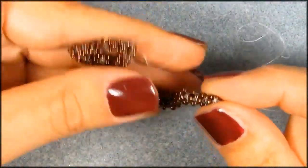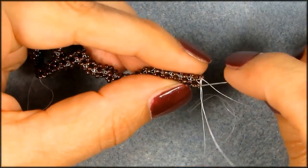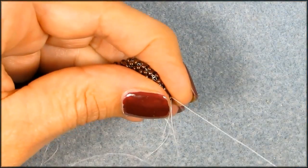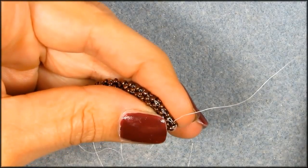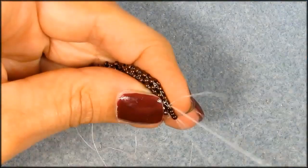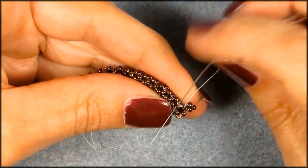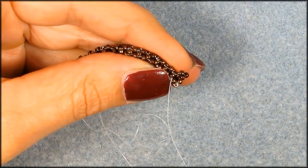Going to connect right here. And we need to move and change directions, so that would be in here. Get the end tails out of the way so they don't get tangled up in the working thread. So, going to add the one cube. And when you got that one cube on there, then we're going to go connect — so two seed beads.